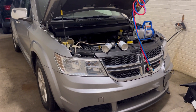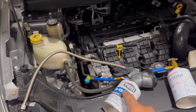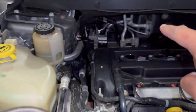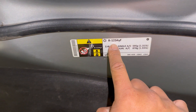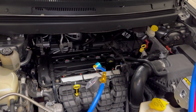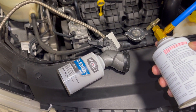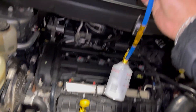2017 Dodge Journey right here. I was trying to refill the AC with a regular R134a, but it turns out this hose does not fit. The reason why is because this one takes R1234yf. R1234yf is a little bit more expensive and it's got a special hose so you do not accidentally mix it with the R134a. I'll have the link down in the description for you guys.